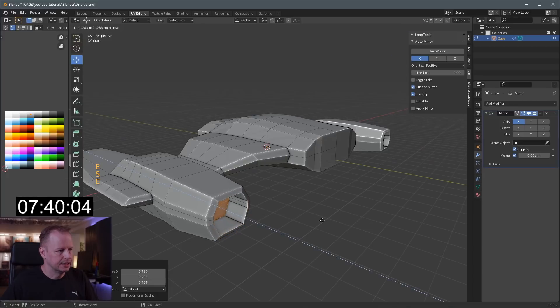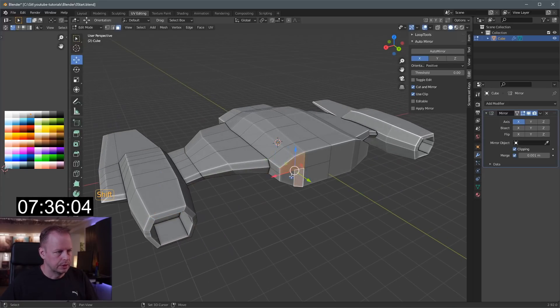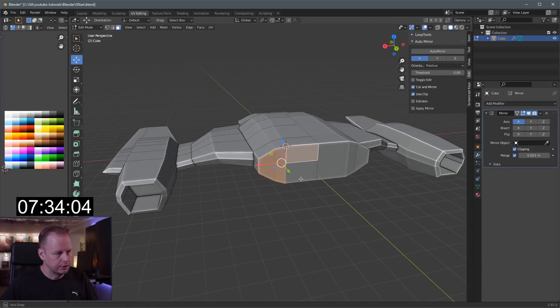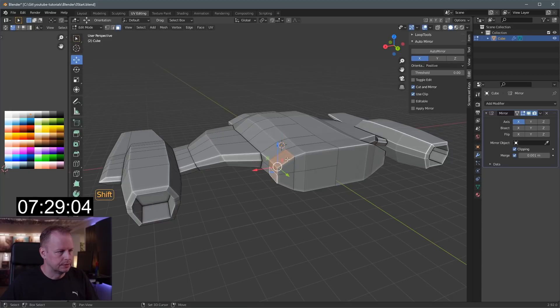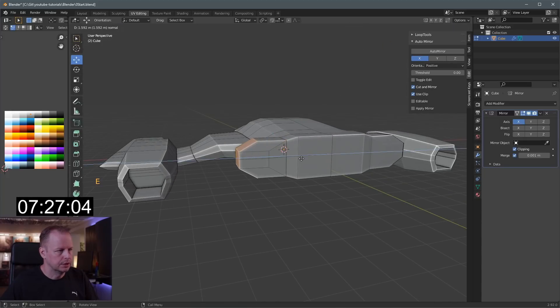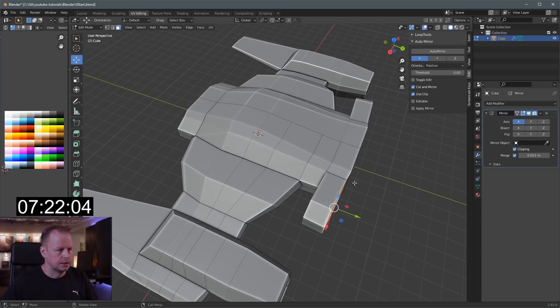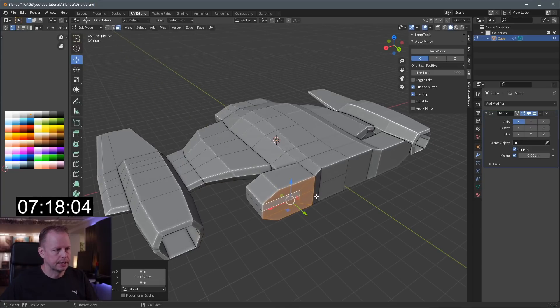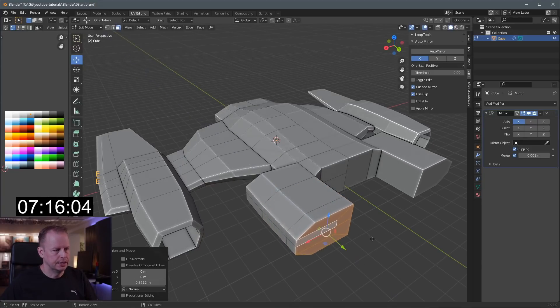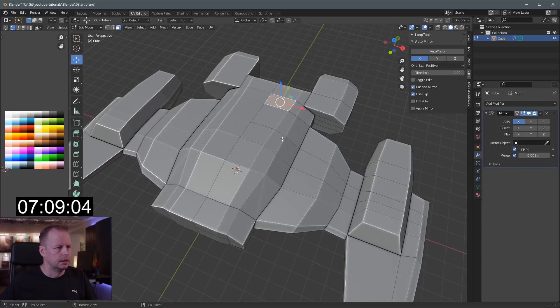E to extrude, S to scale, and E to extrude. Should we do more engines? You can never add too many engines — I don't think so. E to extrude, let's make it a little bit wider at the back. E to extrude, scale Y zero to flatten it, bring it back. E to extrude, S to scale.